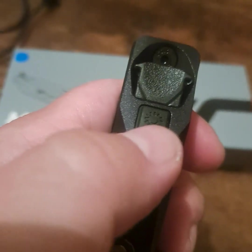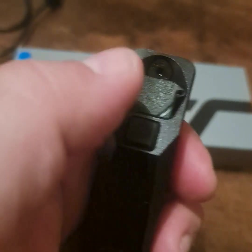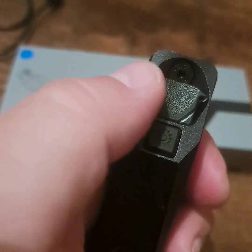It has three modes: light only, laser only, and light-and-laser together. It also has mode memory — whatever mode you leave it on when you turn it off, it will return to that same mode when you turn it back on.